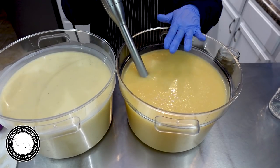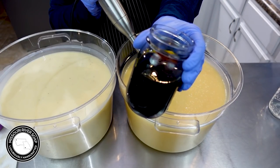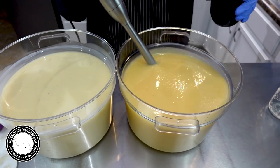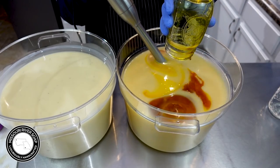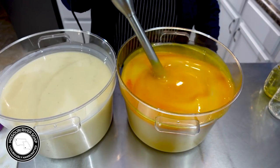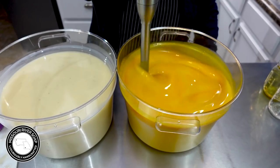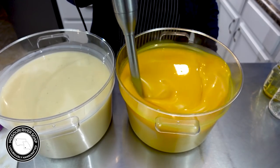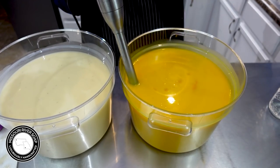Into this side we're adding orange essential oil, and you can see just how dark and beautiful it is — that's going to add a considerable amount of color to this side. It smells like orange juice, oh my gosh, it's so good!